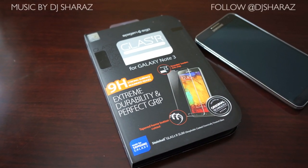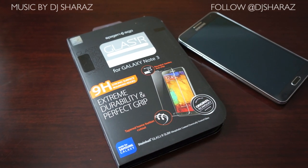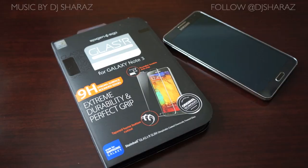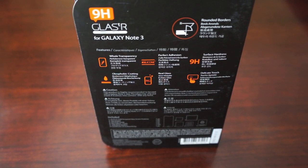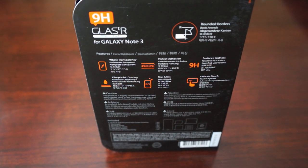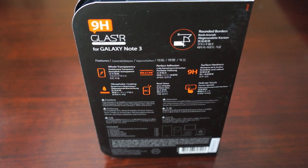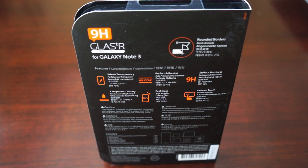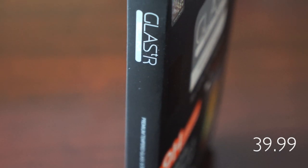What's up everybody, this is Danny and today we're going to be taking a look at the Glass TR Slim for the Galaxy Note 3 made by Spigen SGP. This is a tempered glass screen protector with 9H hardness and rounded edges, giving you ultimate screen protection against cracks, scratches, and even screen shattering. This is available for $39.99 on their website.